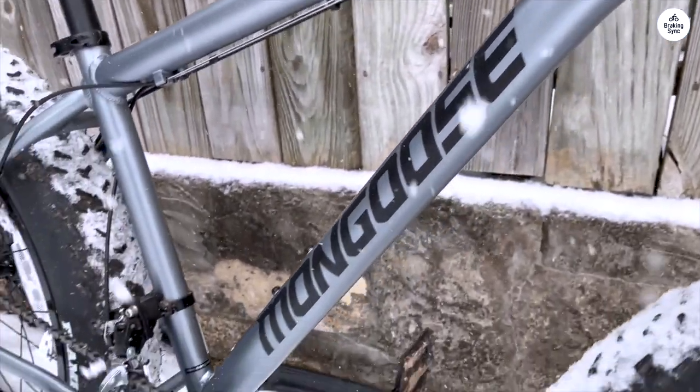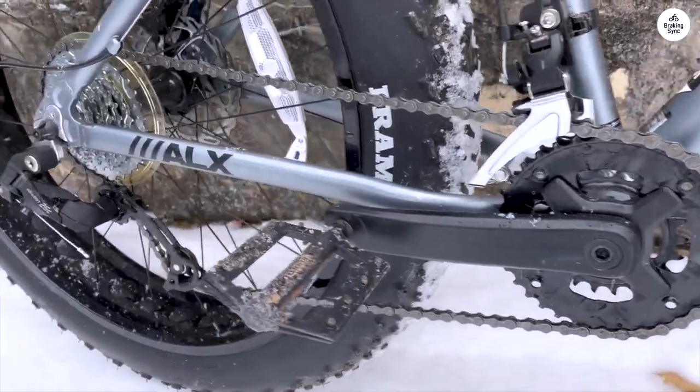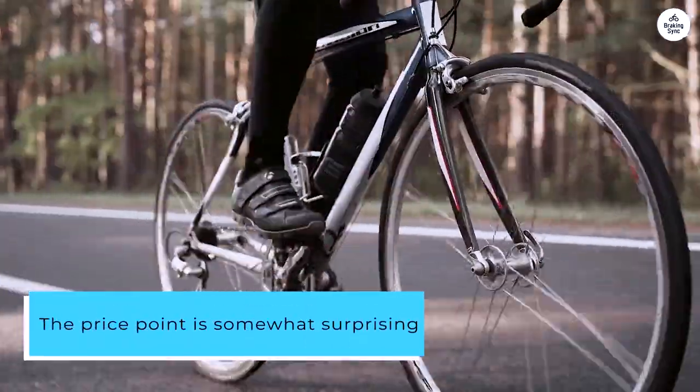Nevertheless, weeks down the line, I find joy in riding within its limitations and I'm content with my purchase. The price point is somewhat surprising considering the quality it offers.